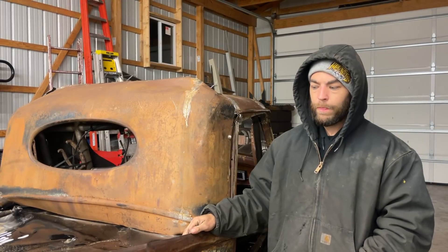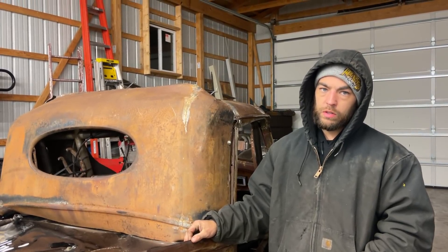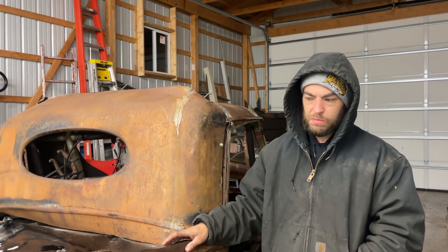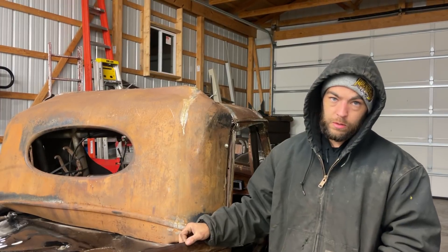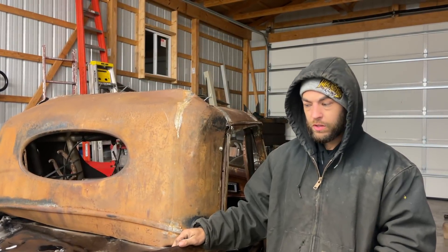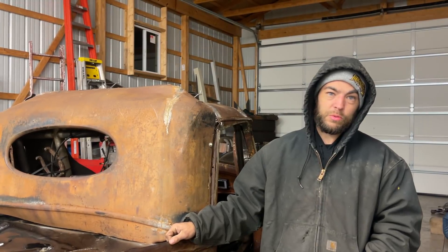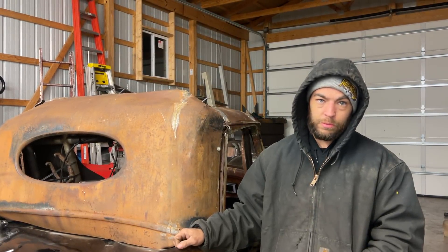We can verify squareness — if point A to point B and the opposite sides are the same measurement, it's square. That's how they used to build buildings before all the digital stuff. Someone told us skyscrapers were built that way before laser levels and all that, so it works.